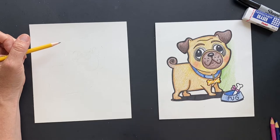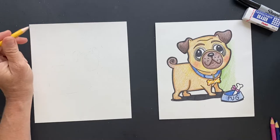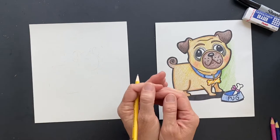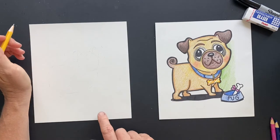Did you know that pugs are an ancient dog breed? They are originally from China. And a teacup pug — oh my gosh — they are as small as two to four pounds. They're just teeny. Oh, that's so cute.